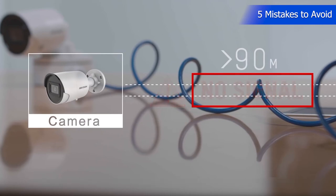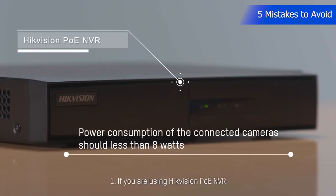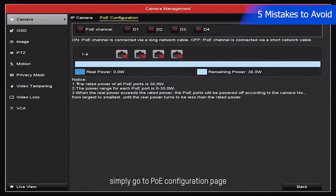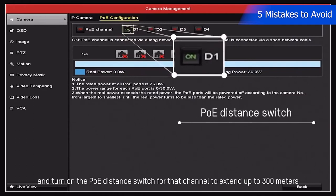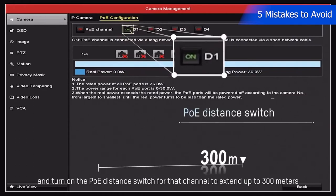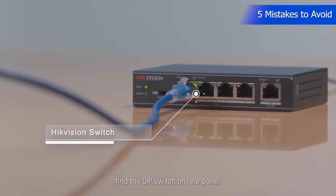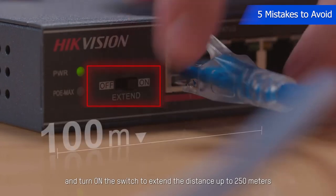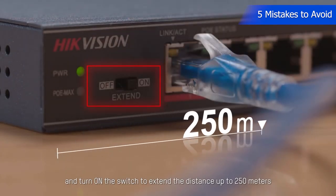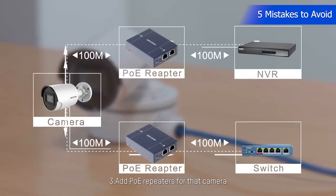If you need wires connecting the camera to support longer distances, try these options. If you are using Hikvision PoE NVR, simply go to the PoE Configuration page and turn on the PoE Distance switch for that channel to extend up to 300 meters. If you are using Hikvision switches, find the DIP switch on the rear panel and turn on the switch to extend the distance up to 250 meters. You can also add PoE repeaters from that camera.